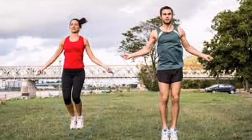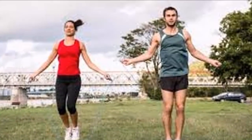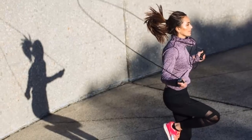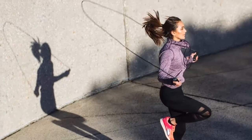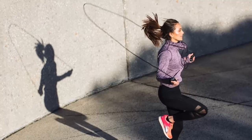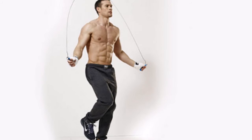Tips for jumping rope: jump barefoot or with comfortable shoes and make sure the floor is not very padded. Keep your gaze high and forward. If it helps, you can jump in front of a mirror. Keep your elbows glued to your body and do not open your arms. Rotate the rope using your wrists, not your arms.